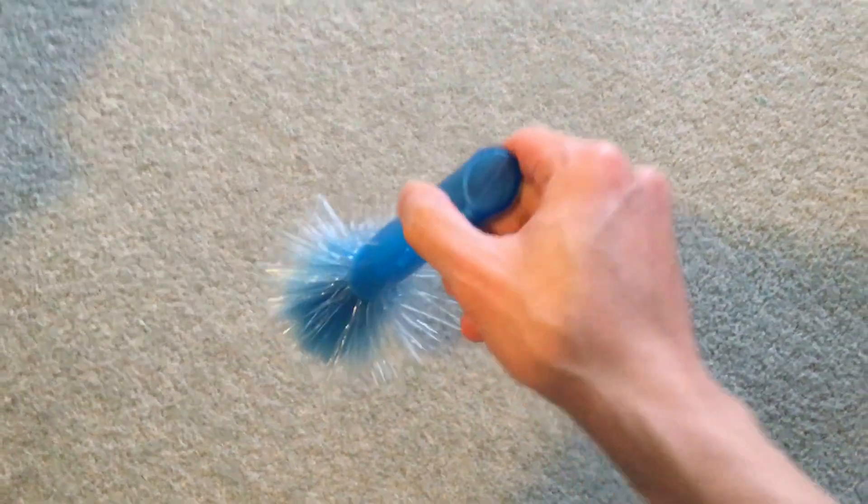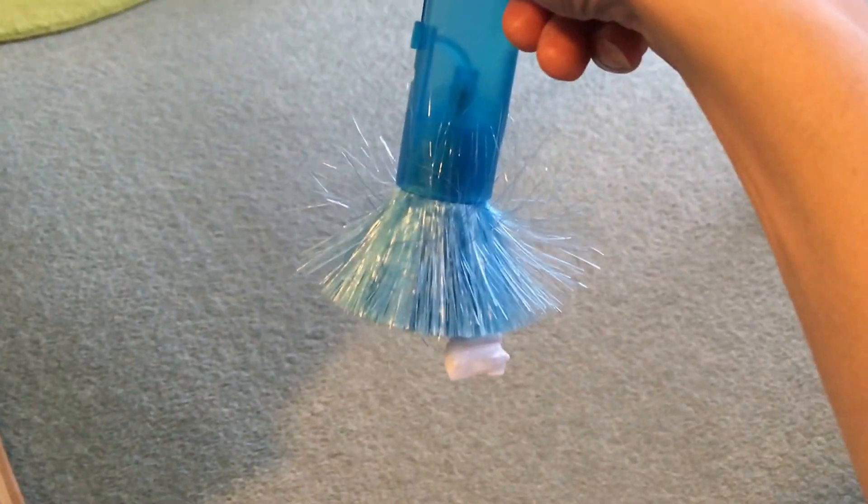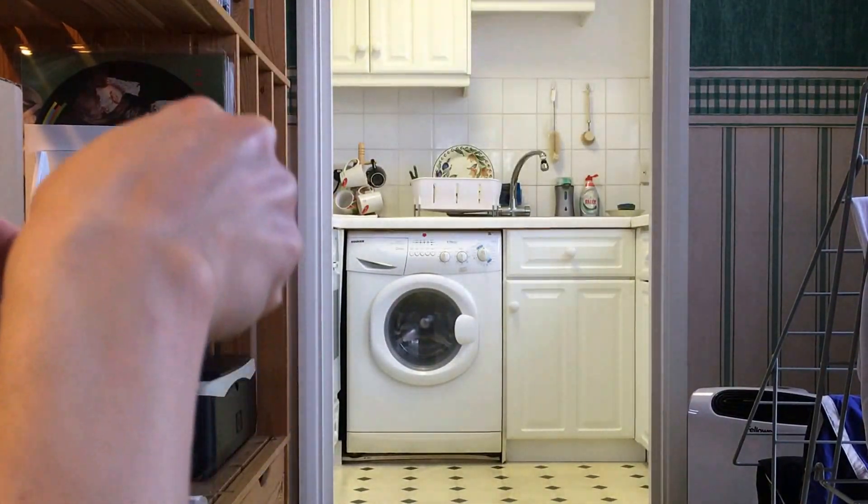What I've got here is a piece of polystyrene that is going to be picked up because of the static attraction. So now I will mount the camera.